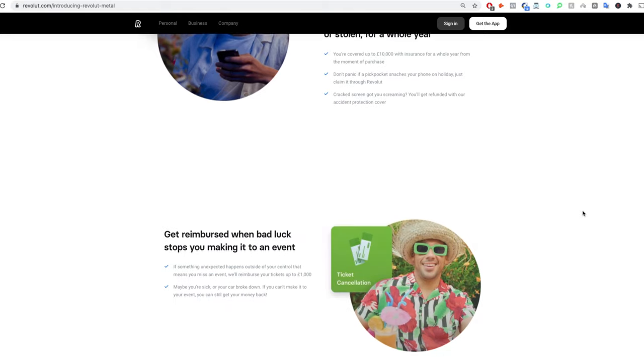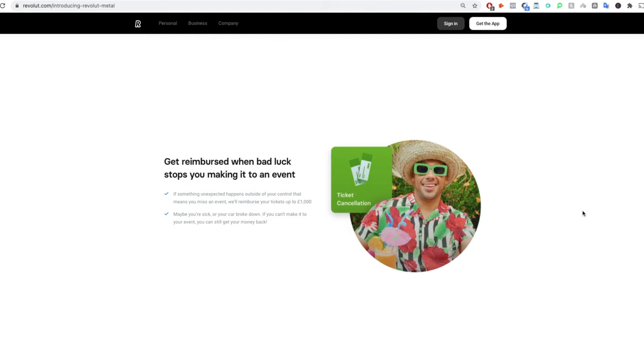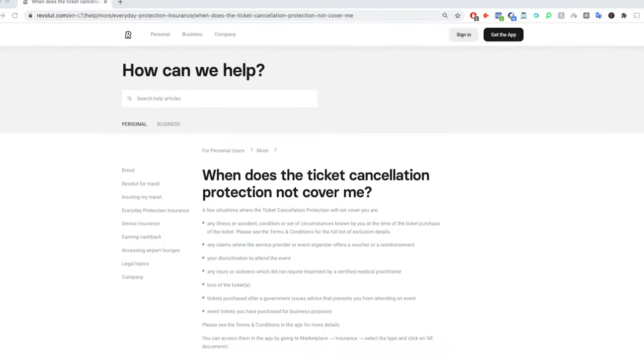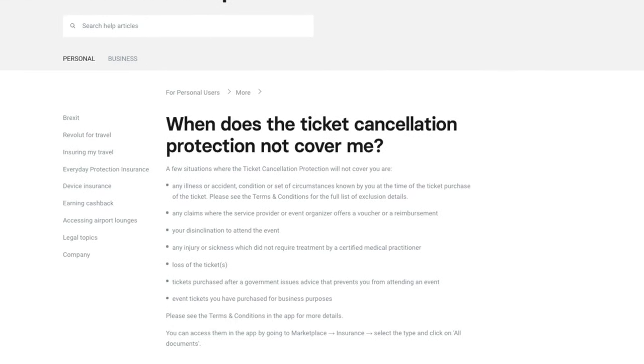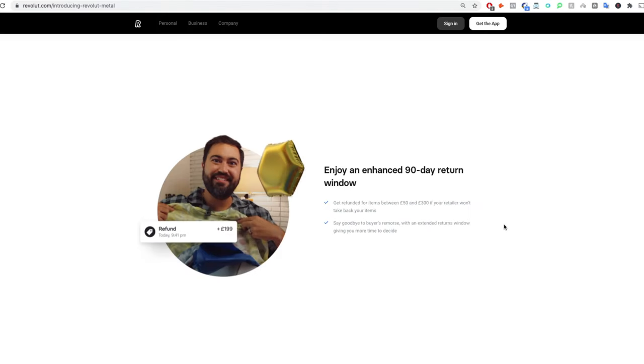Ticket Protection is offered across all three plans and offers refunds of up to £1,000 if something unexpected happens outside of your control that means you can't attend the event. Returns Protection, again available across all three plans, offers you a refund up to 90 days after the purchase on items between the value of £50 and £300 if the retailer won't take the item back.